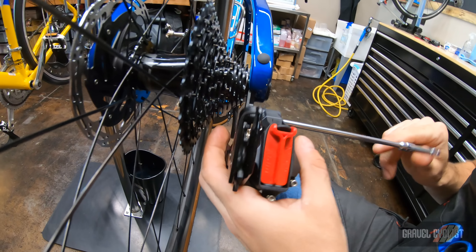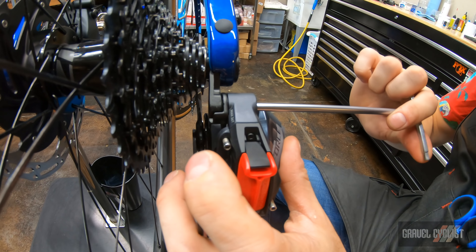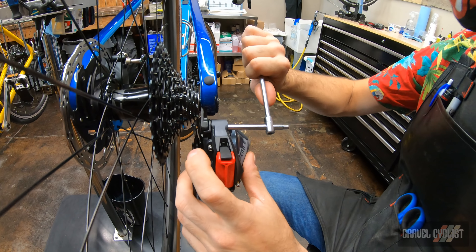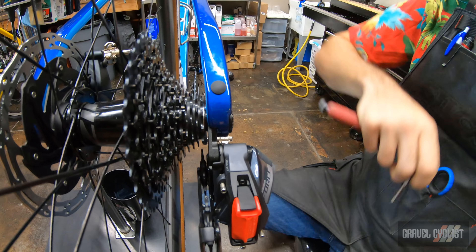Now it's time to read the viola. Just make sure that little tab is behind the hanger here, so it rests against it, then thread it in. We're going to torque it to 10 newton meters.